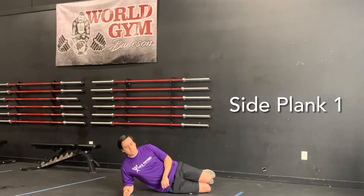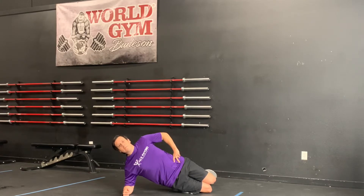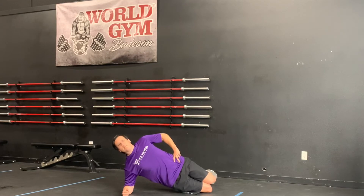Start by lying on your side. From this position, place your elbow under your shoulder and start on your knees. Lift your hips off the floor and pause for at least five seconds. Try to keep your body in a straight line from your head to your knees. Repeat 10 to 15 times before switching to your opposite side.